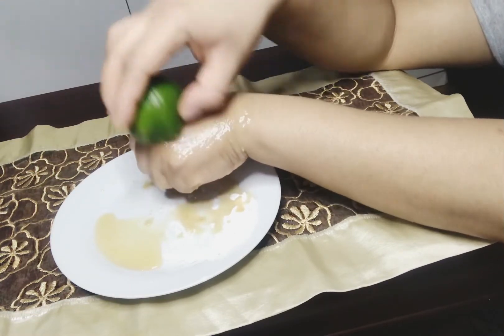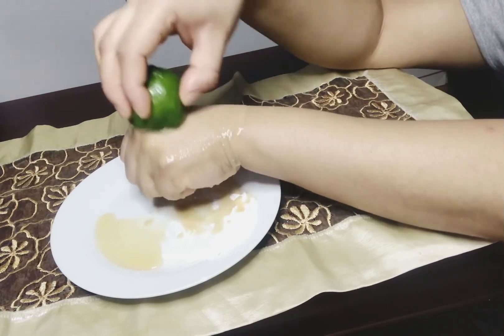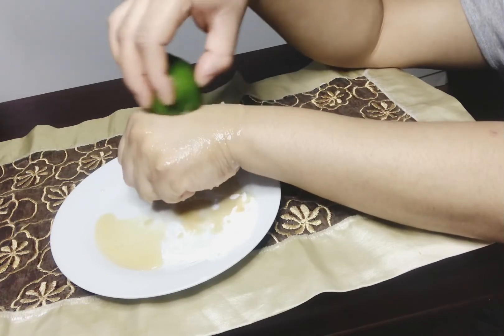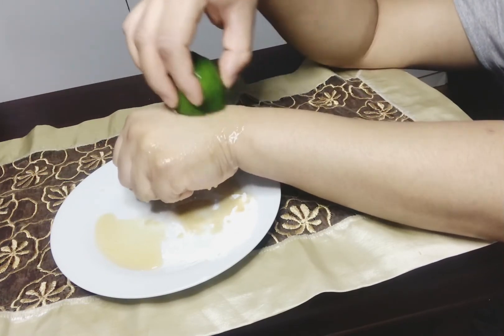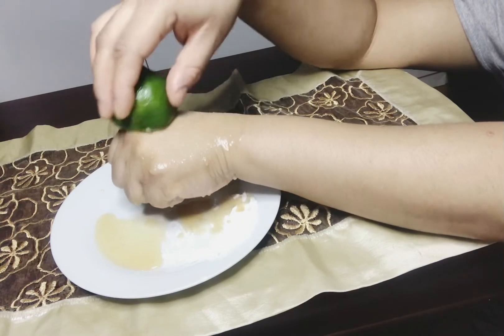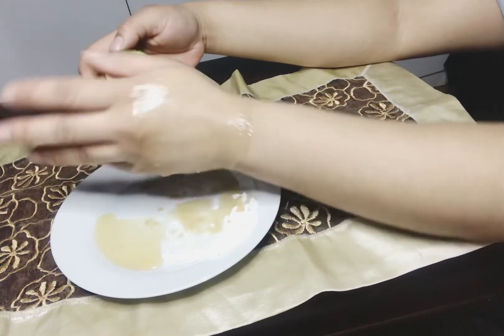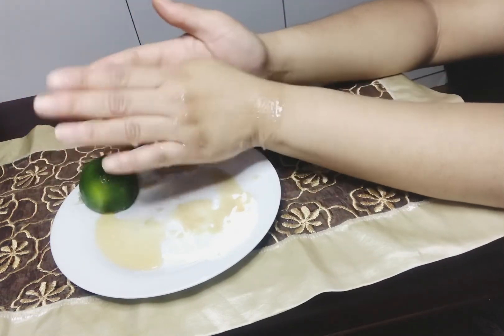Vous pouvez le faire le matin quand vous vous réveillez et même la nuit avant de dormir. Ça va bien bien nettoyer votre peau et enlever les défauts sur la partie désirée. Je laisse le gommage comme ça sur ma main.